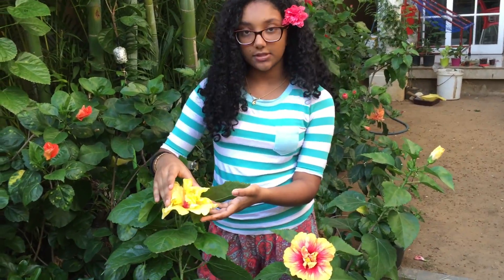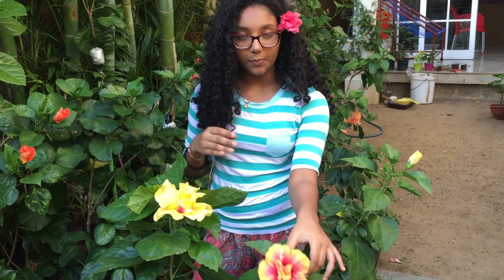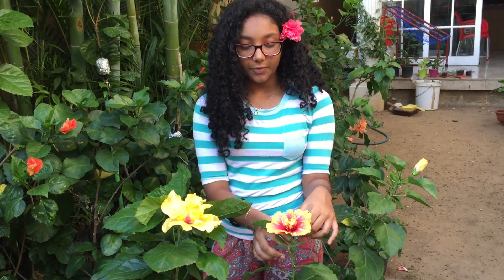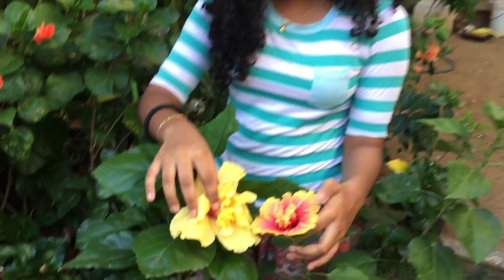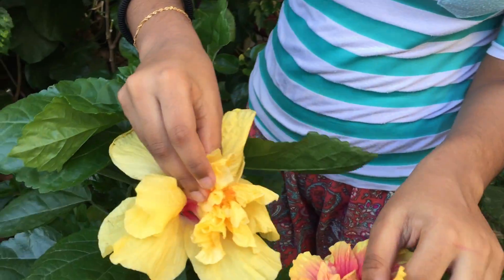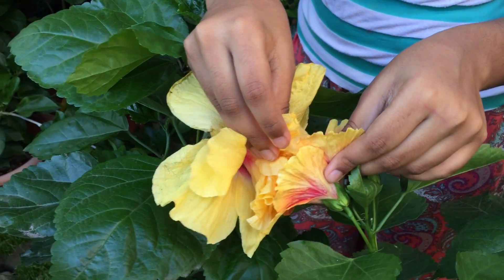You should have one flower which is the mother flower, and this is the pollen father. You take the pollen father and put the pollen like this, and put the pollen on the mother's pollen pad.